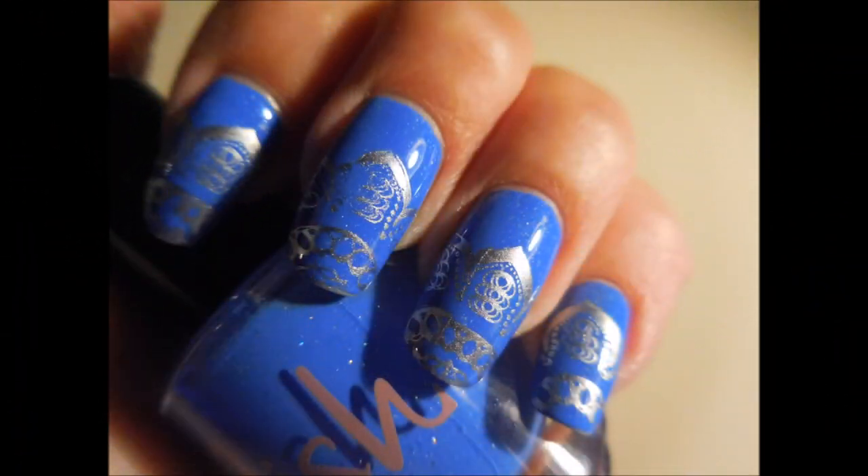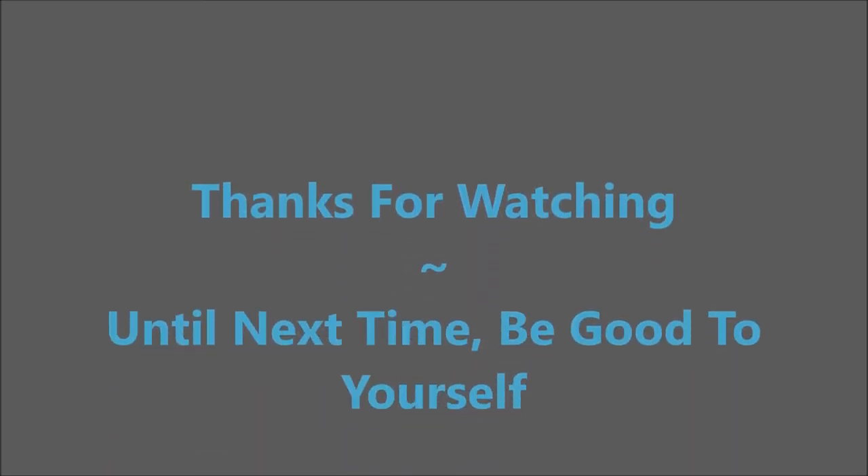And here's my swatch photo. I hope you enjoyed this one — leave me a comment down below and let me know what you think. I want to thank you for watching, and until next time, be good to yourself. Talk to you soon. Bye!